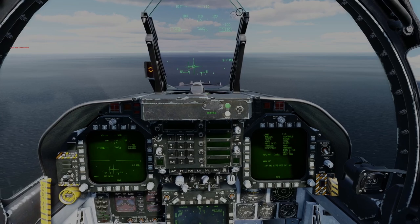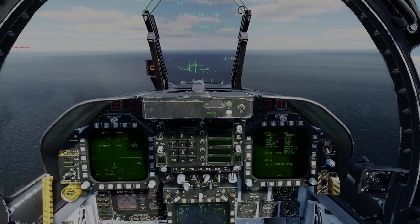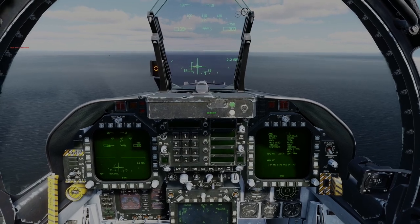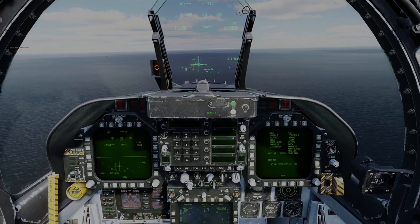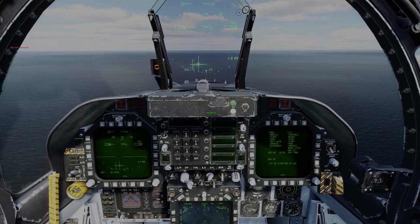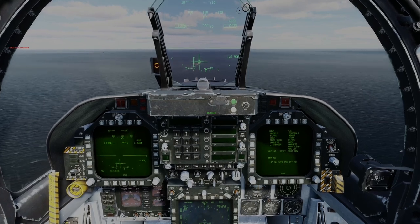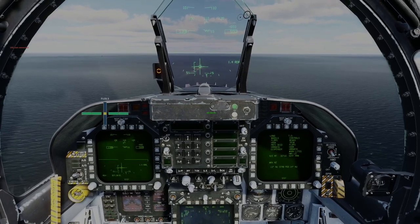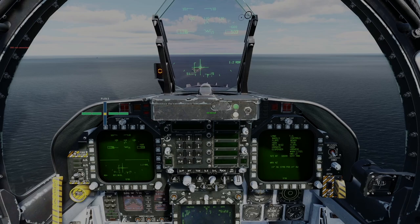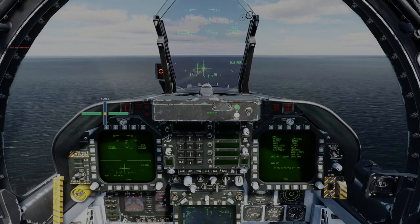Minimal corrections at this point — putting the velocity vector just to the right of the main deck structure. Trying to adjust the power to keep the ILS needles centred. At 2 miles we want to be at 800 feet — that's a nice little cross-check. At 1 mile we want to be at 400 feet. Nice stabilised approach, things looking good, on-speed. Taking it nice and easy, making minor adjustments. Got visual of the ball now — centred. Approaching 400 feet, in the groove.